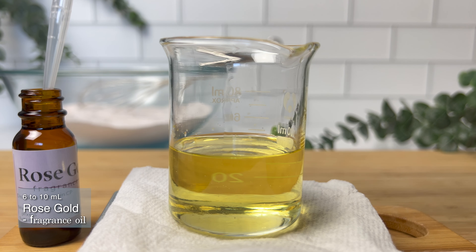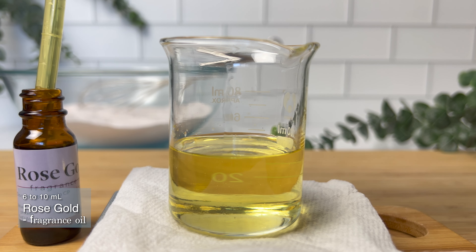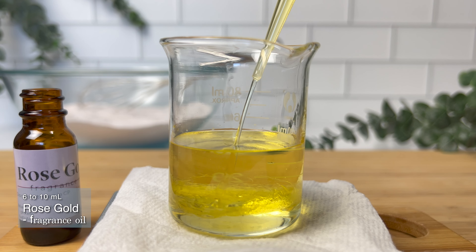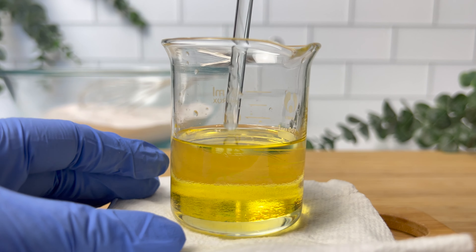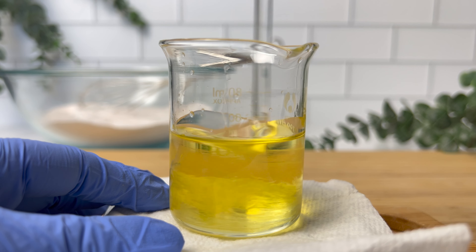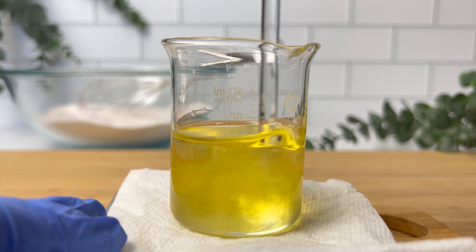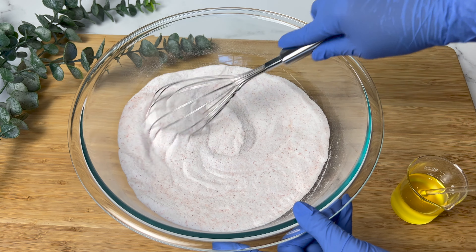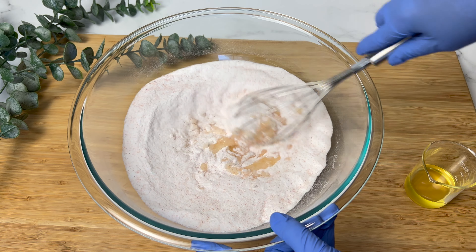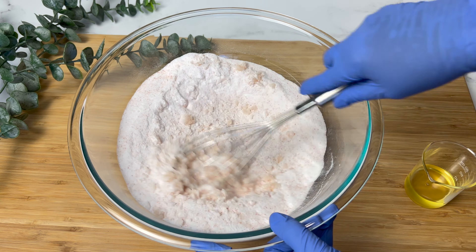I also added 10 milliliters of the rose gold fragrance oil — it smells amazing, and I will definitely be using it in more creations. Mix all of your wet ingredients together and then add them into your dry ingredients. You can start off with a whisk, but I recommend using your hands to really get in there and make sure all the dry and wet ingredients are combined evenly.